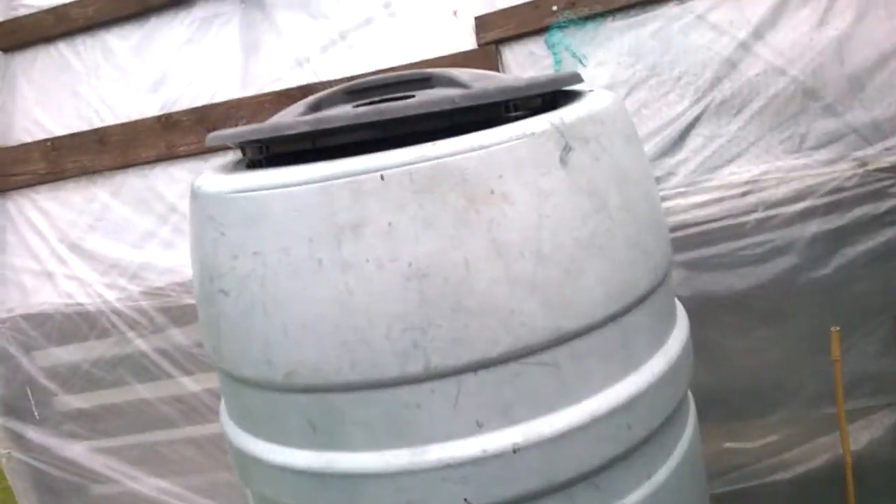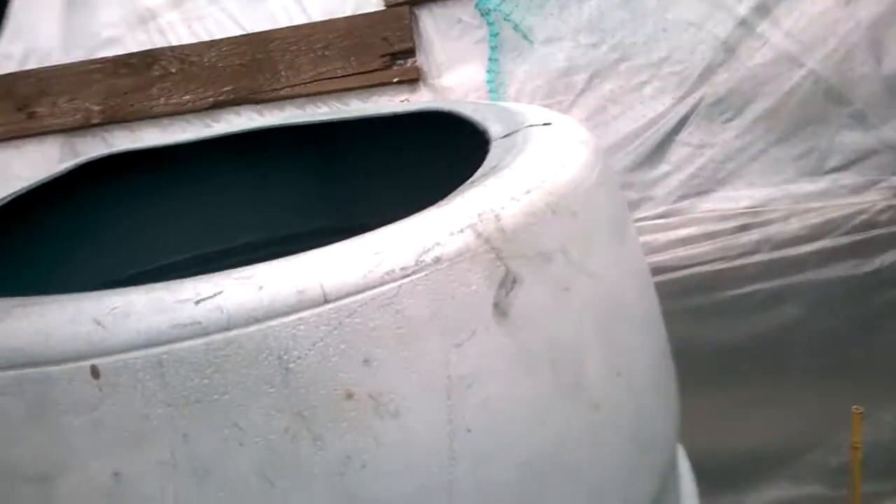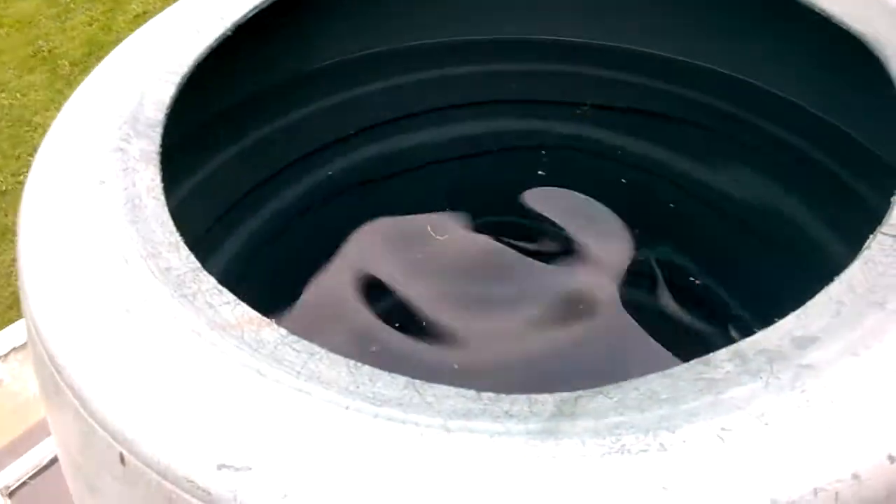Hi guys, this is the second part of the video that I wasn't going to do, but I thought I'd show you the results of filling in the water butt with some silicone sealant. As you can see, this is completely dry now and there's nothing coming out — the water butt is completely full and there's nothing at all coming out.